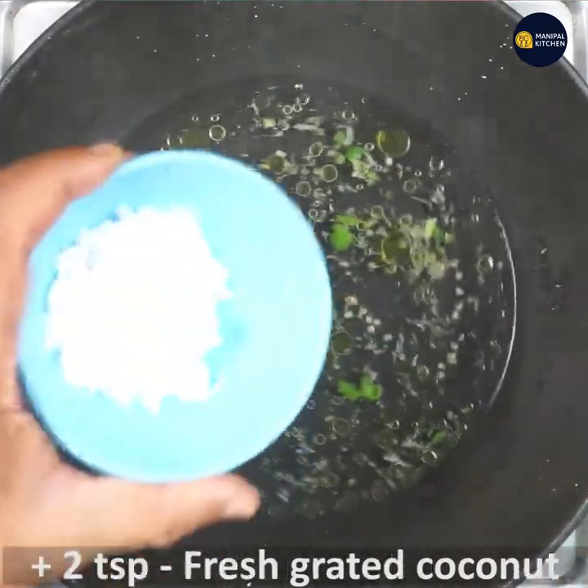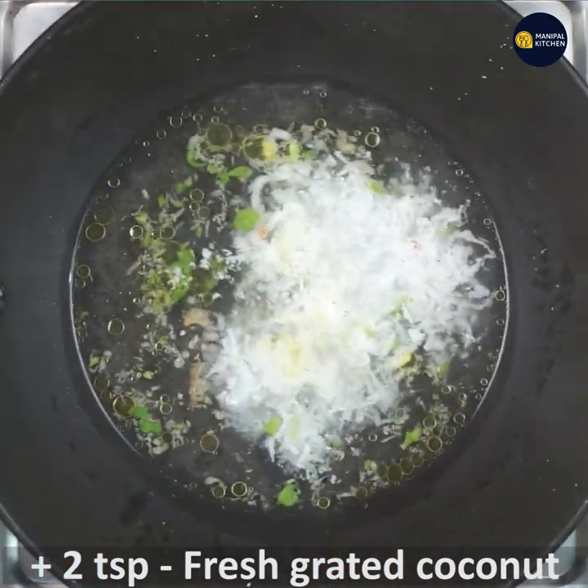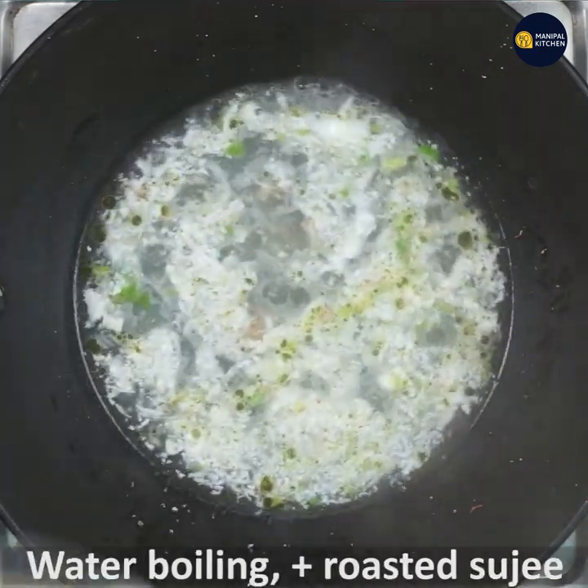Now, add 1 teaspoon of fresh grated coconut. Combine it and mix it. If you boil it, it will boil it.